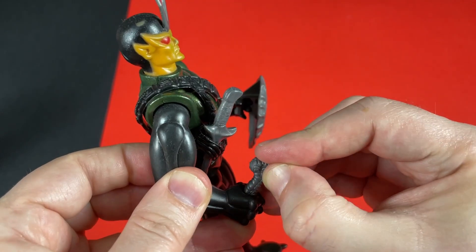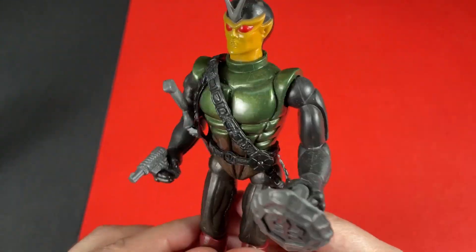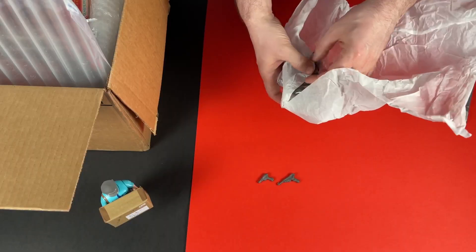I love these Sectaurs figures — they're from Coleco, they're the predecessor to the Rambo line. And talking of Rambo, I've got an amazing rare figure coming up later.